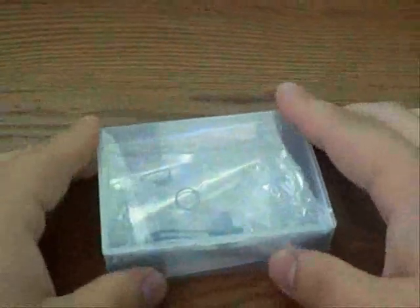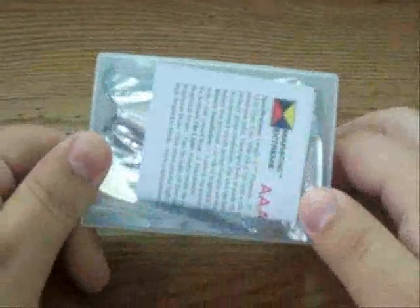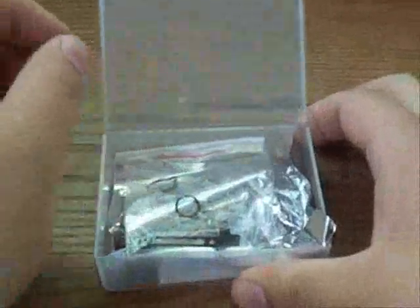Hey, what's up guys — just got something today in the mail from county.com and we are going to open it together and see what it is. Nifty little box here. We have a pocket clip, an o-ring, and it looks like a lanyard clip. Let's see what we have here for paperwork.